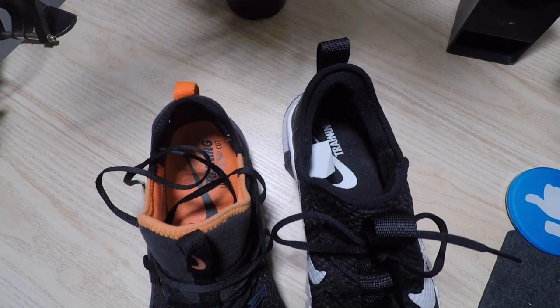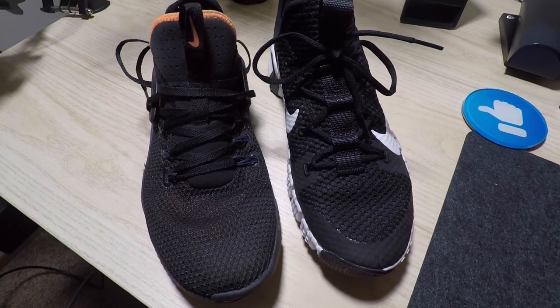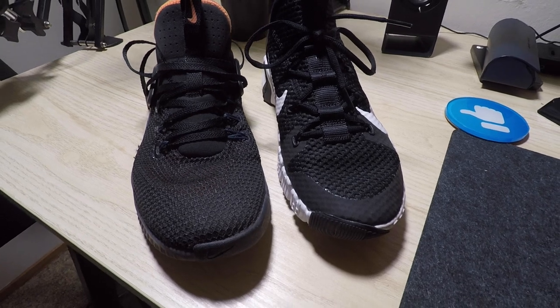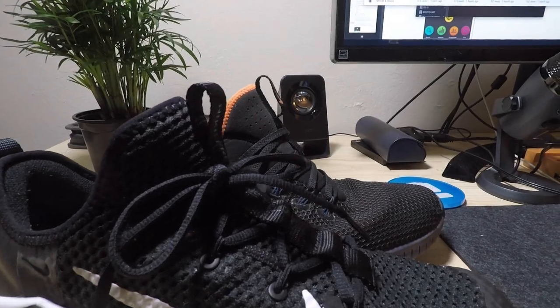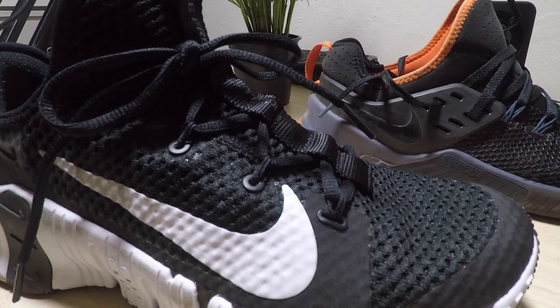First things first, this shoe has a lot going on that's essentially completely different than the previous models of the Metcon Free - the one and the two. The main things you're going to notice: the upper has been completely redesigned. I would say the only real thing that is the same with regards to the one and the two is the pull tabs - the heel pull tab in the back and the front pull tab - and the lacing system has the same Flywire lacing system.